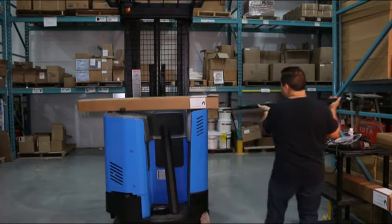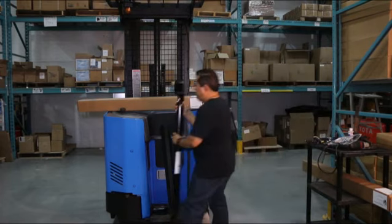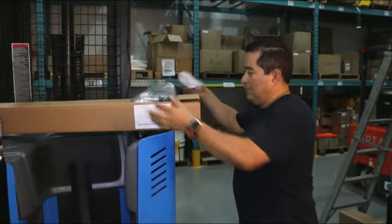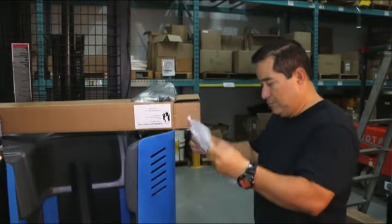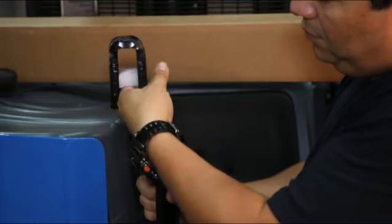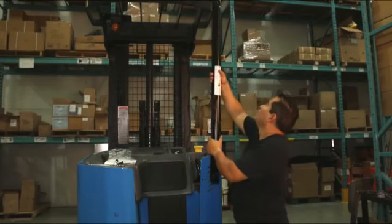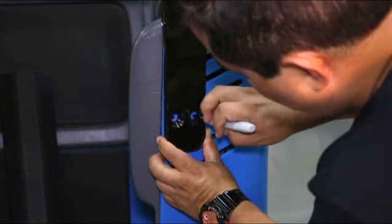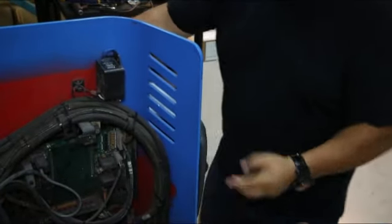The Backbone is simple to install. Remove the Backbone and installation kit from the box. Be sure to read the instructions first. Place the foam spacer in the hook end. Hang the Backbone over the overhead guard. Mark two holes on the truck body where you will drill. Make certain you do not drill into any vital truck components.